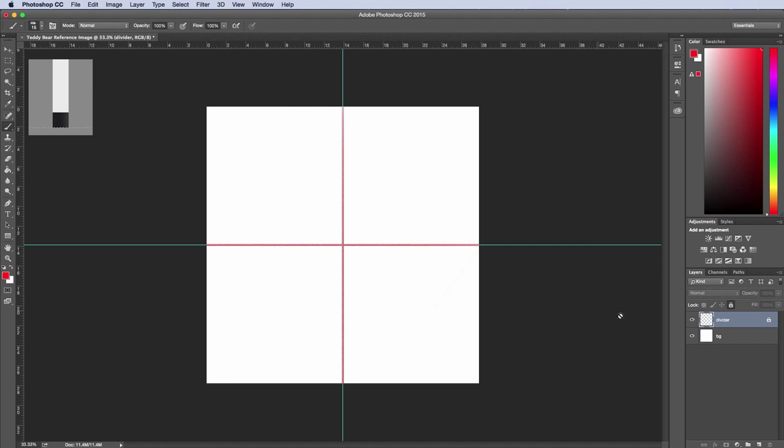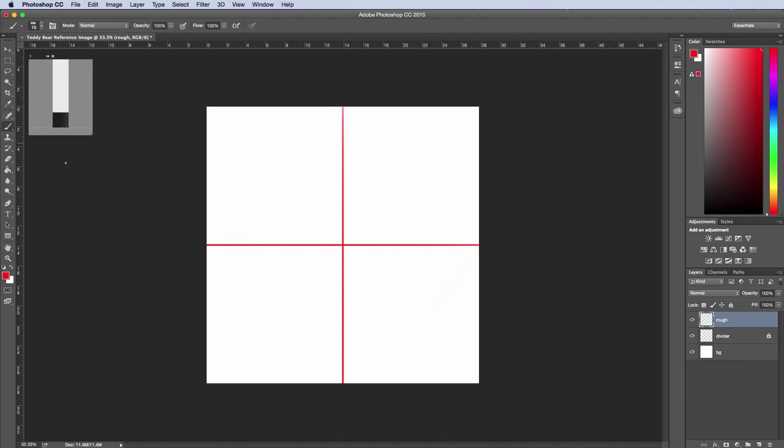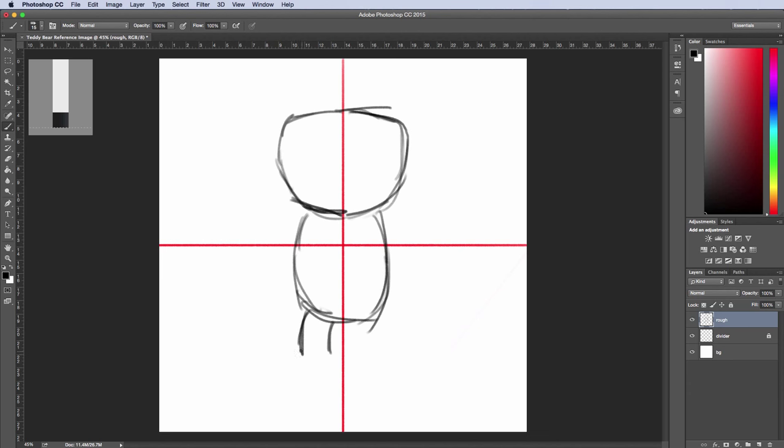I don't want to be able to modify the divider layer, so I'll get rid of these rulers and create a new layer called 'rough.' This is going to be a rough sketch and we'll draw the front view of our teddy bear. I'll take my brush, switch to black, zoom in, and draw a rough outline for the character. I'm not going to be too concerned with the quality of the line work — I'm just trying to find the shapes I need. I'll speed up the footage to make this process faster.